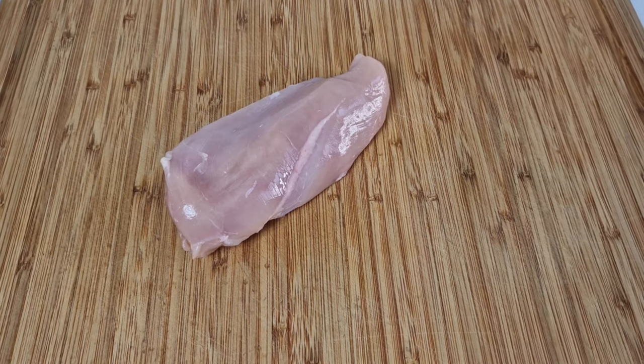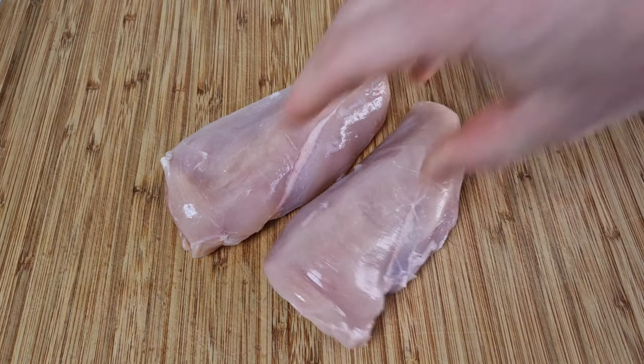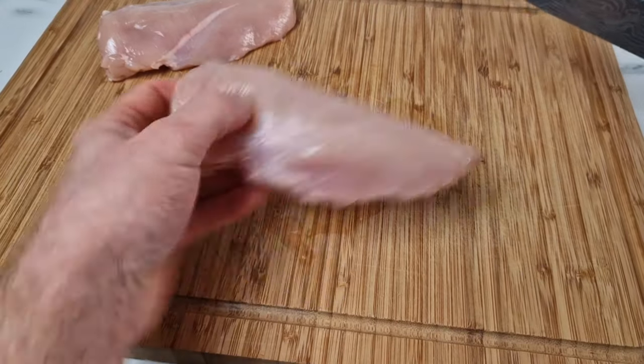What's going on everyone! Today I'm going to show you how I make my KFC-style chicken goujons. This recipe is amazing. I did make one already using just chicken pieces — you can go ahead and check that video out after this one.